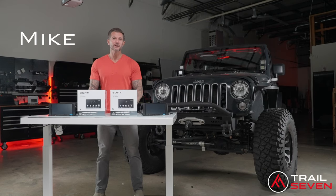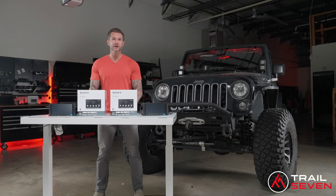I'm Mike with Trail7, and in this video I'm going to show you Sony's new lineup and how we made it easy to install yourself with our plug and play bundle.